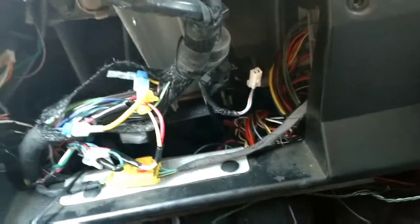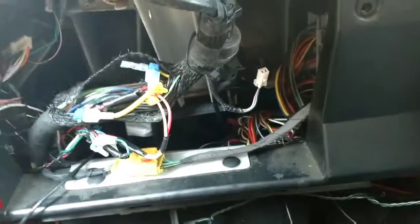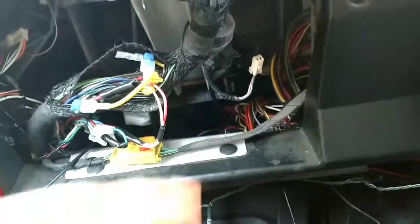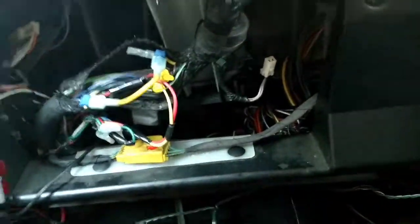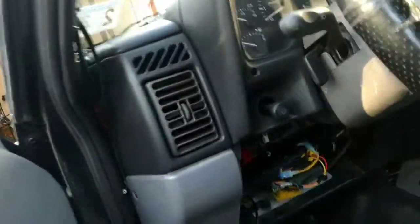That is a transmission — I forget what it is exactly — but you have to press the brake to get your truck out of park, and this is what does that. But also if it goes bad, it won't let you get out of park.